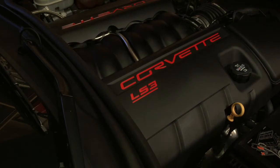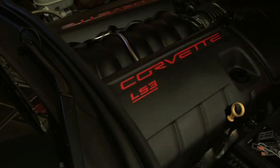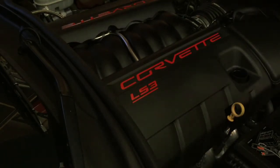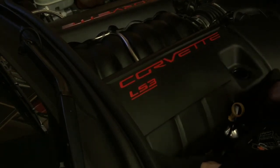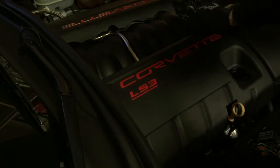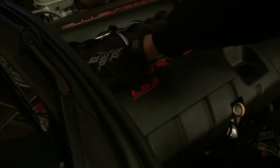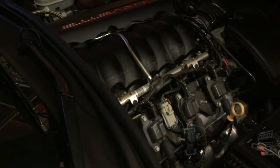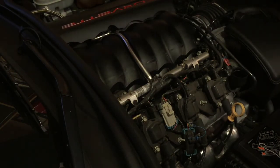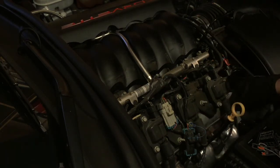We just need to take the fuel rail cover off. We're going to start on the passenger side, so take the oil cap off, lift up here and you should feel it release. There are a couple of clips underneath the front — just pull those up gently and the whole fuel rail cover should come off.